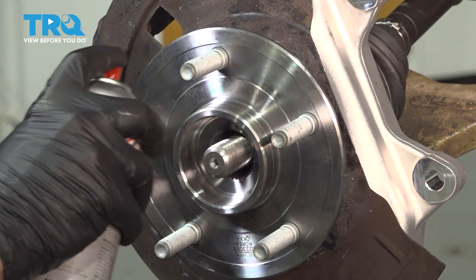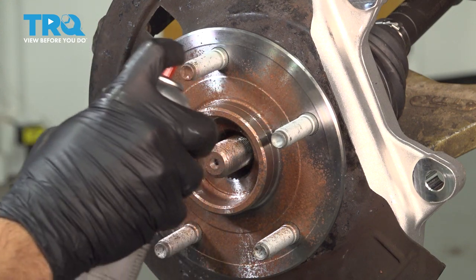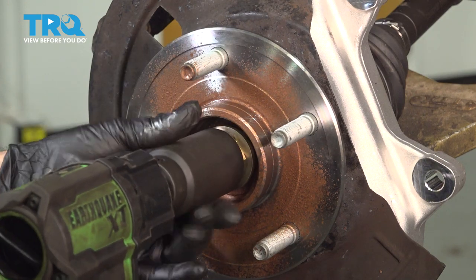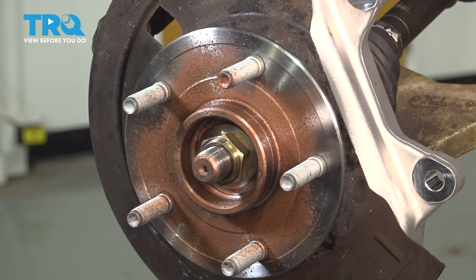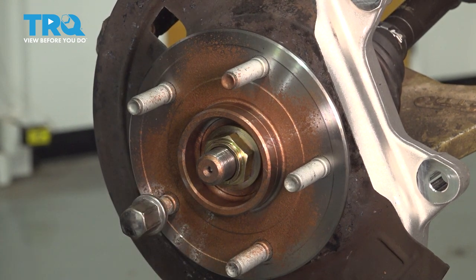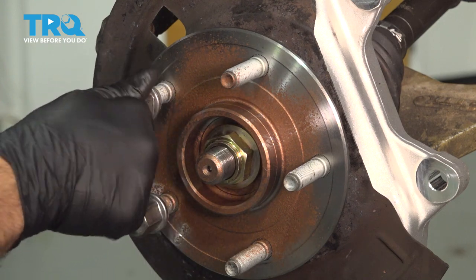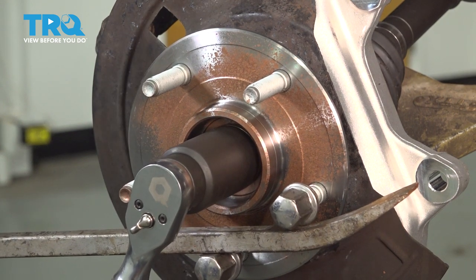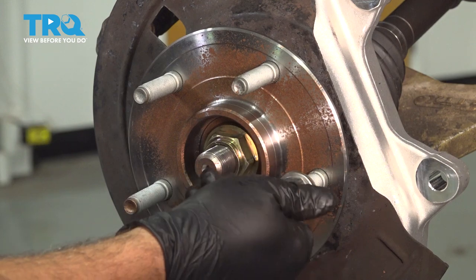I'm going to put a little bit of anti-seize compound around the hub and our nut area here. Install our axle nut and tighten that down. At this point, we're going to thread on a couple of our wheel nuts and use a pry bar on our lug nuts to keep the wheel from rotating. We're going to torque the spindle nut to 185 foot-pounds. Once that's torqued, go ahead and remove your lug nuts.